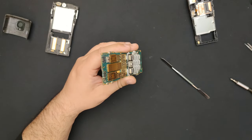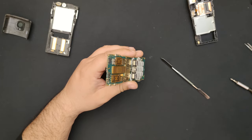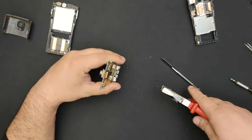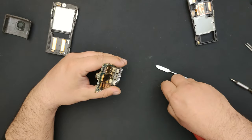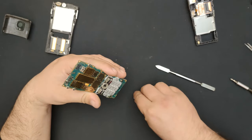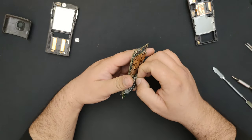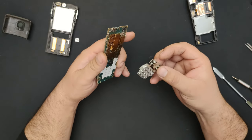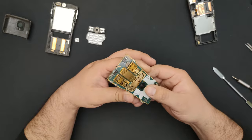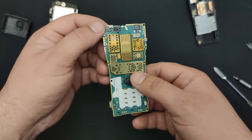Usually these joystick things are supposed to be pullable. I'm not going to press it too hard. There we go — like I thought, pullable. And ladies and gentlemen, the N91 main board.